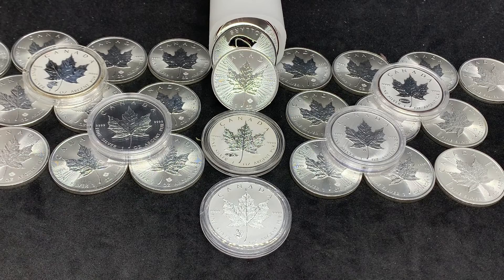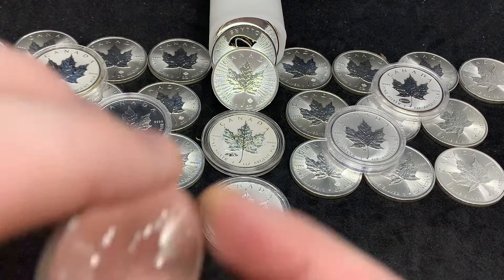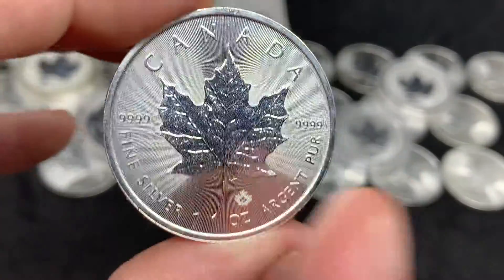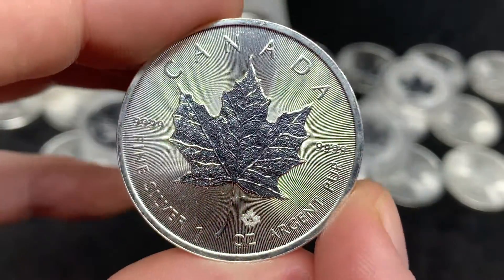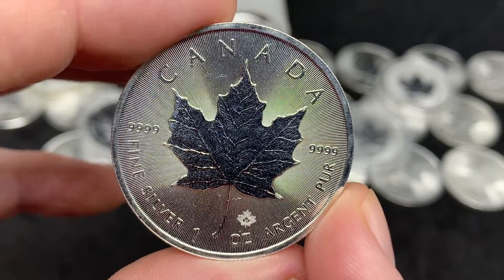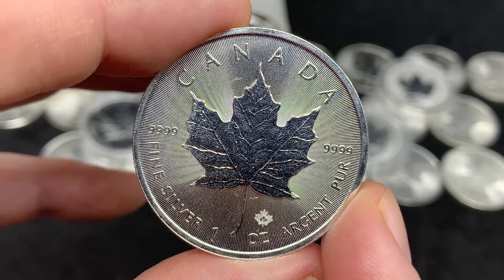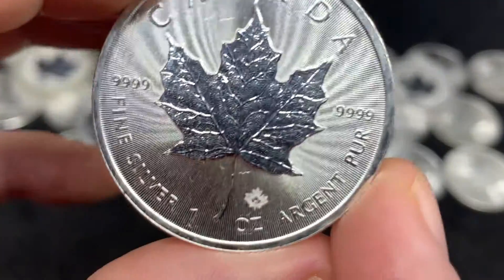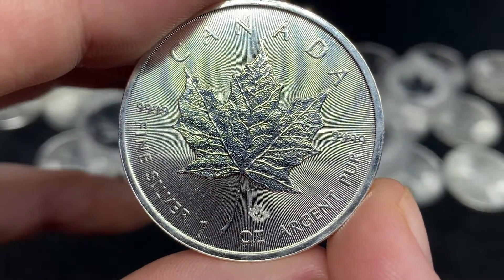Those Maple Leafs were introduced in 1988 and there haven't been too many changes to the actual Maple Leaf side. The radial lines came in — I believe it was 2014. But you'll see that the basic layout of the coin hasn't changed in what is now 34 years. The Maple Leaf may have gotten a little more definition on the leaf with the veins and things like that.